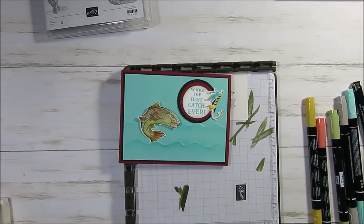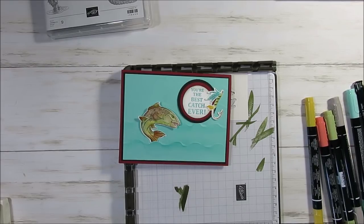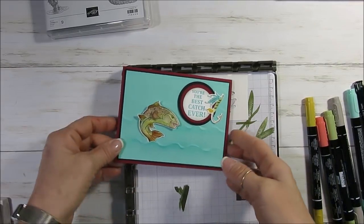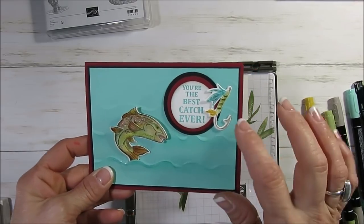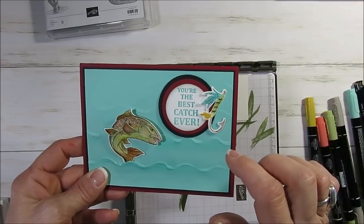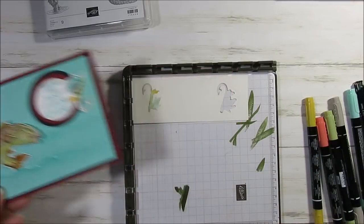Hello Stamper! Welcome to France's video. I'm France Martin, independent demonstrator with Stampin' Up, and today I have a few tips for this card. I'm going to share how I color my lovely trout and also how I did the hook — I did that a little bit differently.